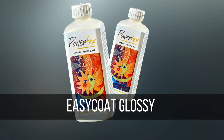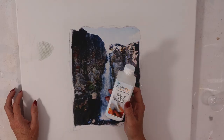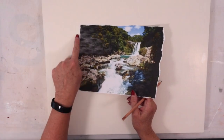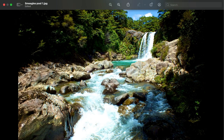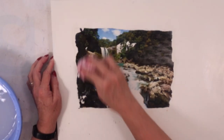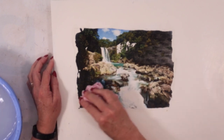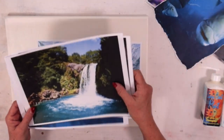I like to also use Easy Coat Glossy or Matte to do a final layer on top of that print, which just brings up the image photographically. Something to bear in mind is that the transfer is going to be a mirror image of what you're transferring, so you might need to flip it on the computer so it's back to front when you print it out, and then when you do the image transfer it will go back around the right way.